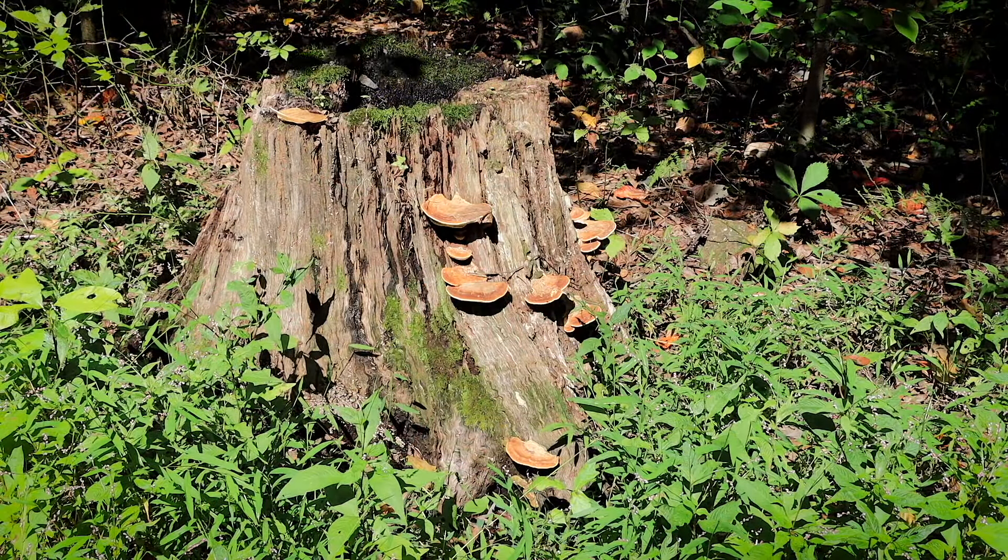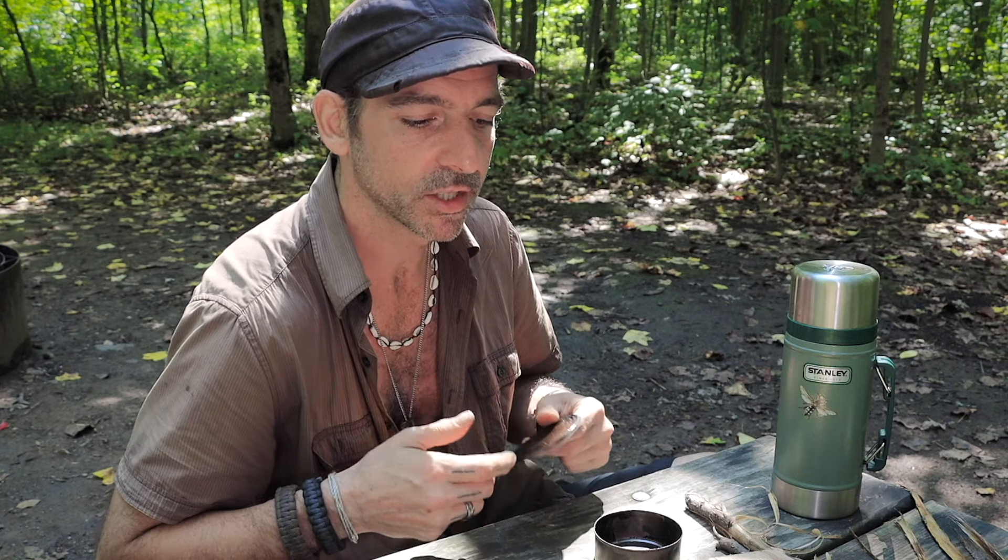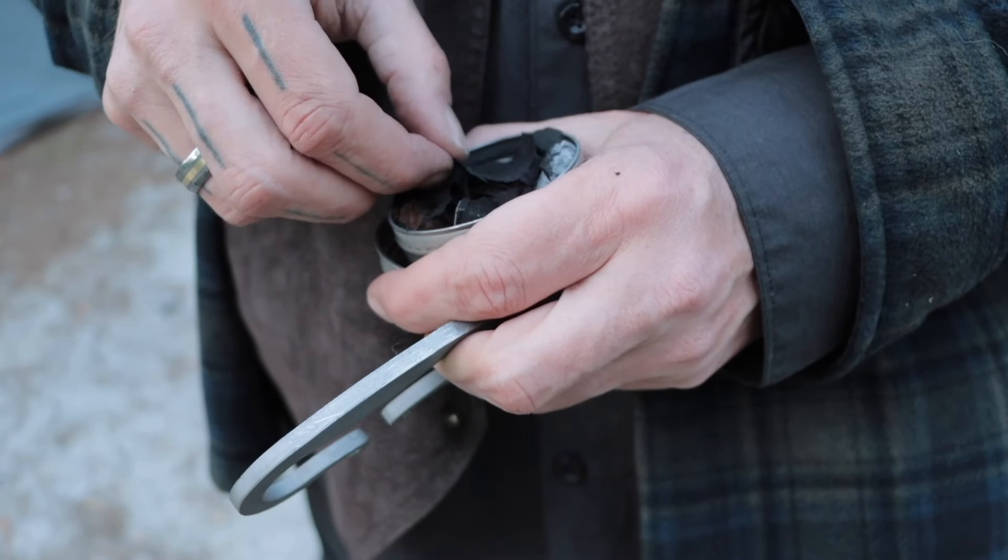I'm going to go looking for some cool mushrooms and fungi and stuff because it rained all night. But before I do, I want to make a little bit more char cloth, because when I use a flint and steel — like a proper flint and steel — those sparks are pretty cold, it's not like a ferro rod. So I use char cloth or certain tinder fungi to catch the spark.